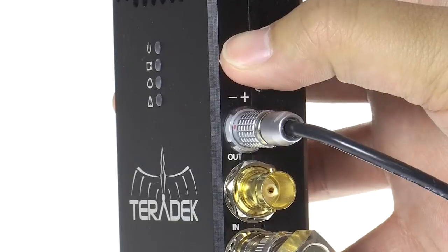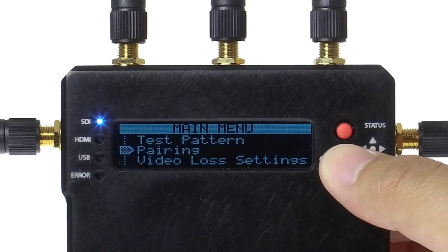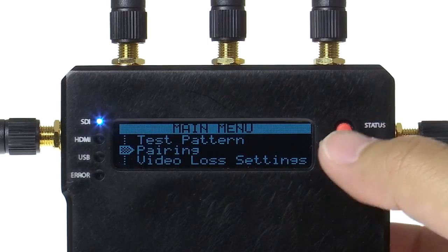You will need to power cycle the transmitter. Once complete, click OK. Your transmitter and receiver are now paired.